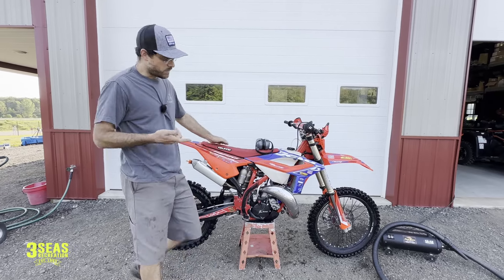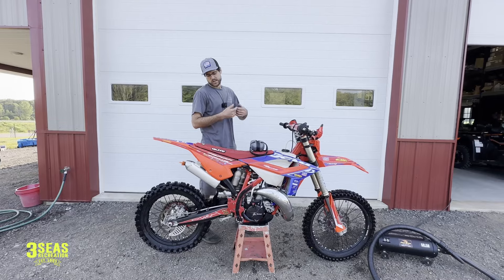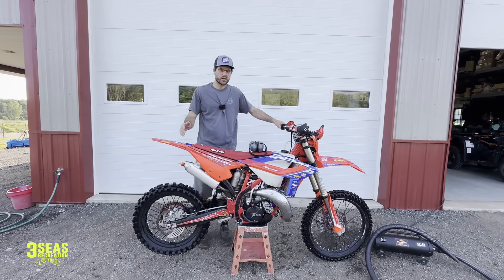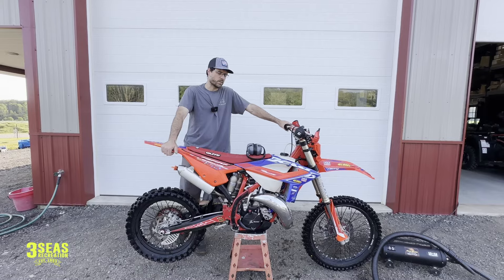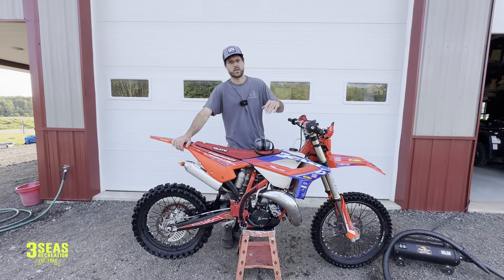So everybody's like, well don't use a steam cleaner on your bike. We tear our bikes apart like every three weeks — swing arms, linkage — I tear them all down, grease everything. So I'm not worried about that. I just want to make sure that the bikes are perfect for every race weekend. So we'll give you a demo of this tool and how nice it makes it look when it's done.